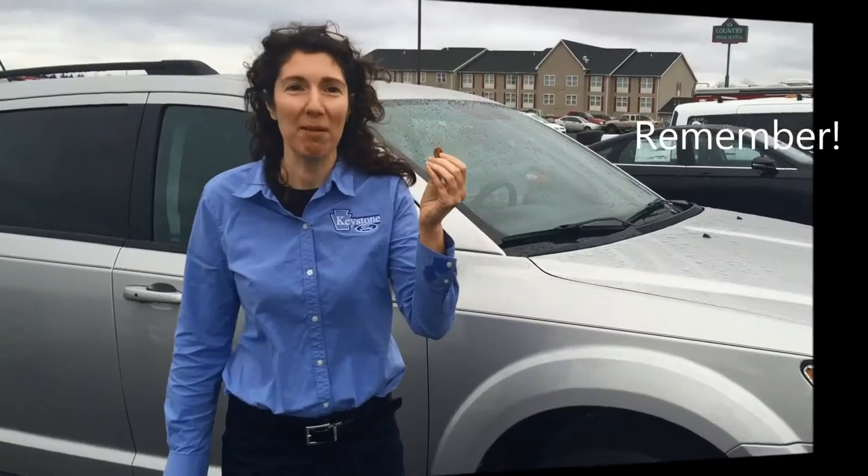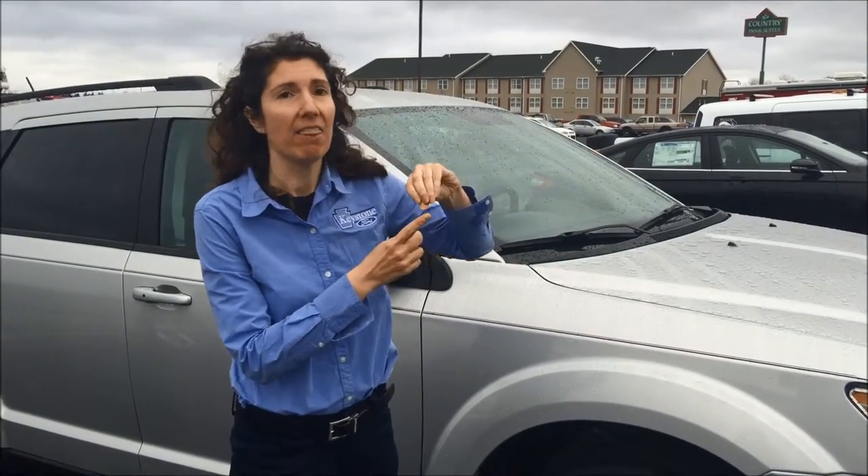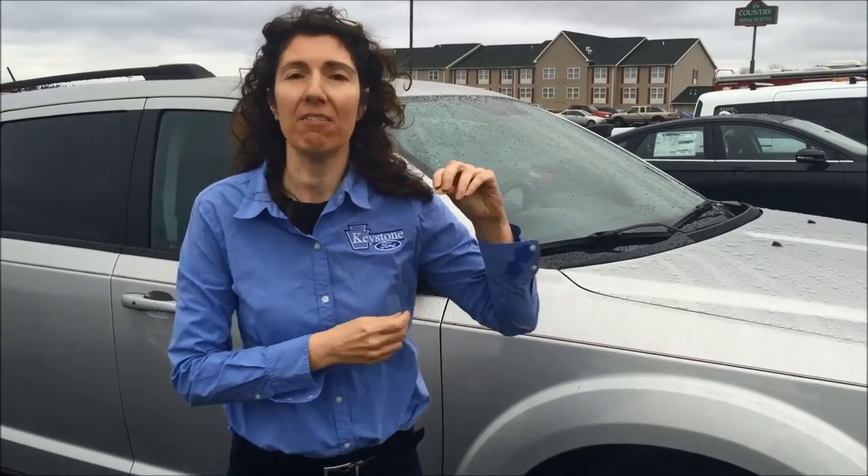So to recap: here with the penny upside down on Lincoln's head, you're at 2/32nds — definitely time to think about getting some new tires, because you're just passing your minimum state requirements and not good at all for adverse conditions. But here with George, with his head upside down, you're at 4/32nds — much better for adverse weather and definitely enough to pass your state inspection.